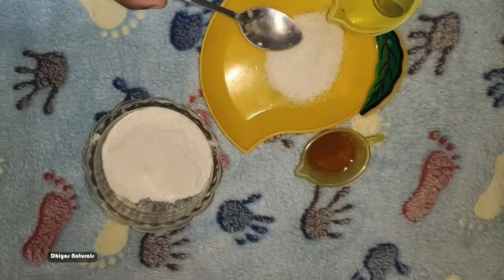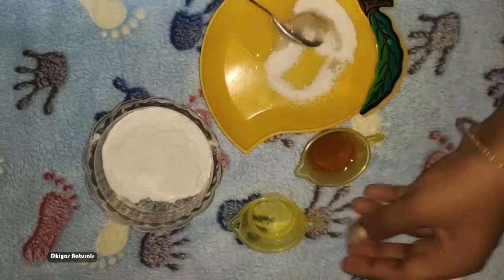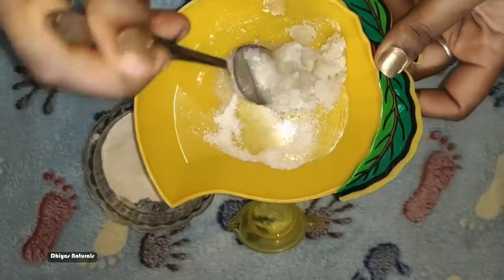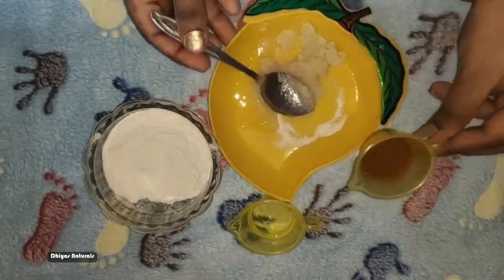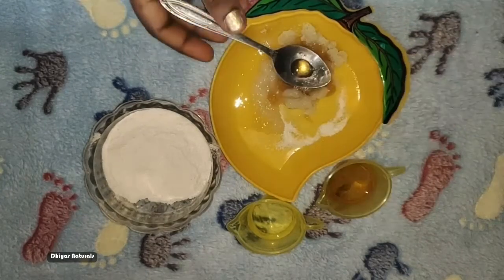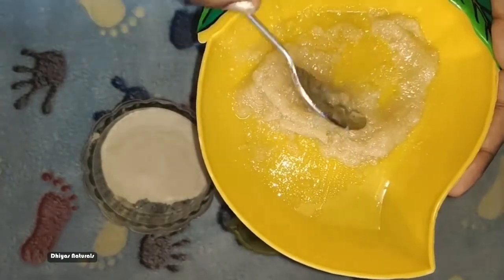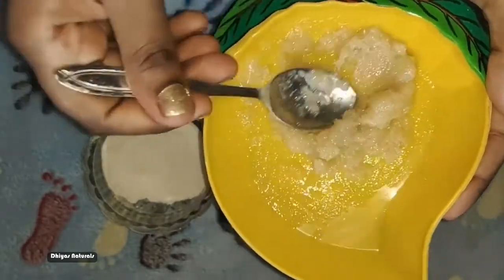Add a little coconut oil — about 2 spoons. Mix the coconut oil well. Then add 1 more spoon of coconut oil and mix it into the bowl.